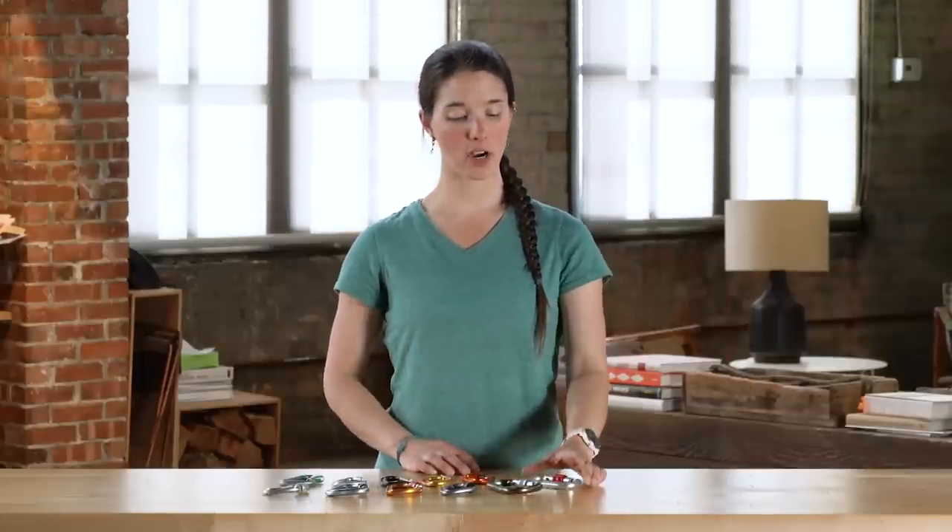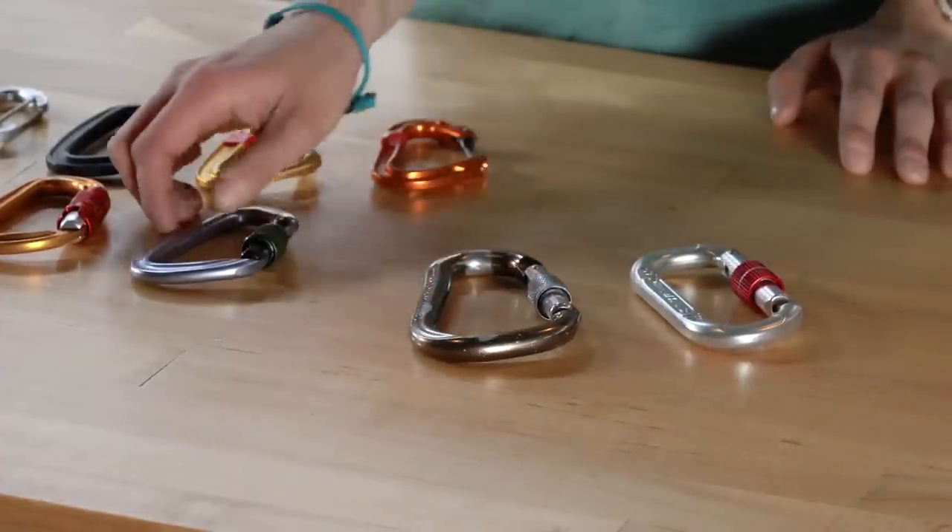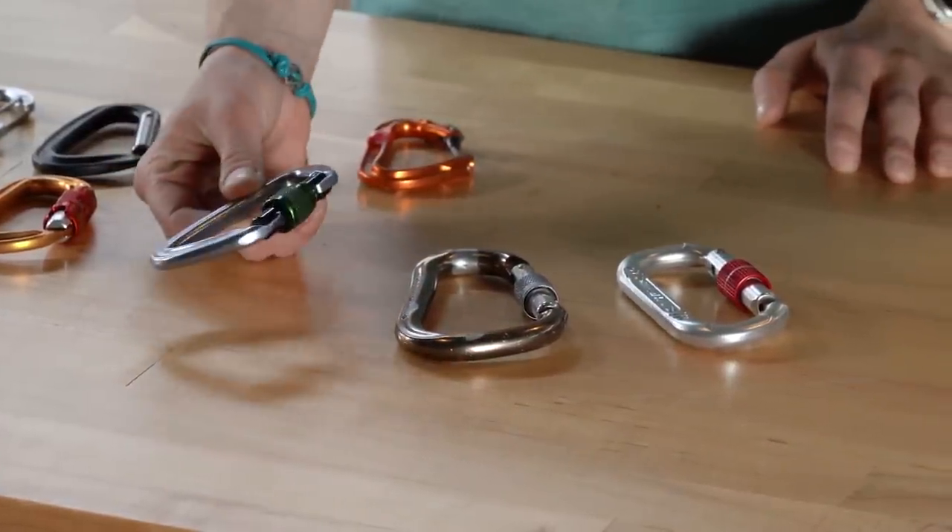There are a few different shapes of carabiners that you'll come across when you are choosing. The first are oval carabiners, then you have pear-shaped carabiners, and asymmetric D carabiners.